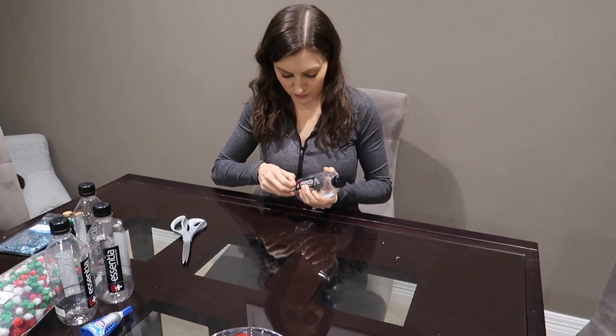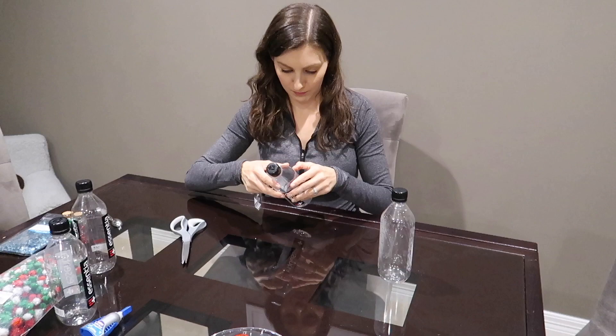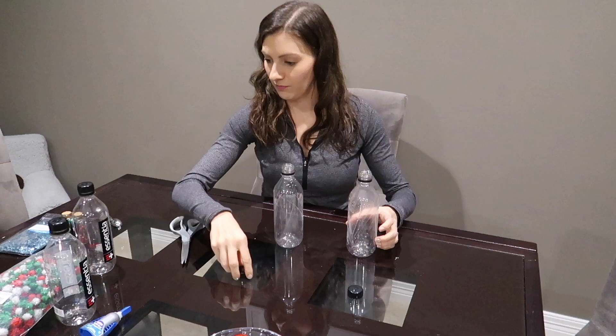The first project we're starting with are sensory water bottles, and I'm going to show you two different ways to do these. I grabbed some smaller sized water bottles from the grocery store, and I'm starting by peeling off the labels. These ones were a little bit more difficult because there was some sticky residue left behind, so keep that in mind. Depending on what type of water bottles you have, you might need a little bit of Goo Gone or essential oils to get the sticky residue off.